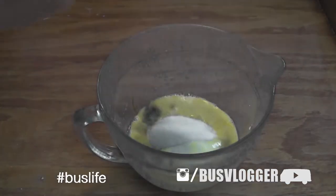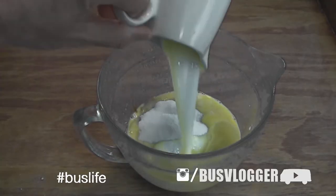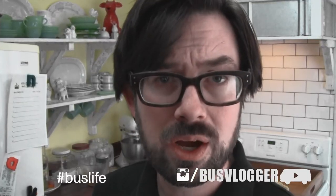We'll see how it goes. Add to that three-fourths cup sugar, one stick of butter melted and then cooled, one half cup milk, and three-fourths cup oats.